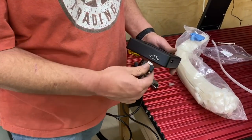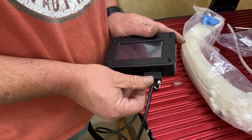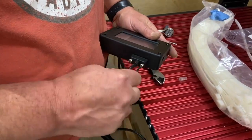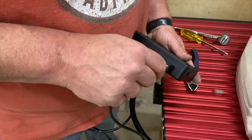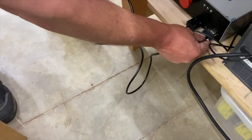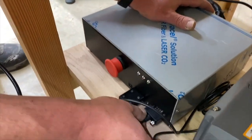Now connect your pendant. It comes with what looks like a VGA cable — the old printer-type cable. Plug one end into the bottom of the pendant and the other into the front of the controller. Make sure the connections are tight. When Scott first got his CNC he was having issues, and it turned out tightening the pendant cable with a screwdriver fixed his problem. So make sure they're tight.